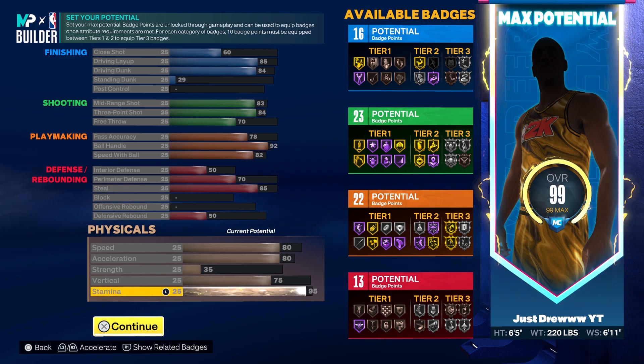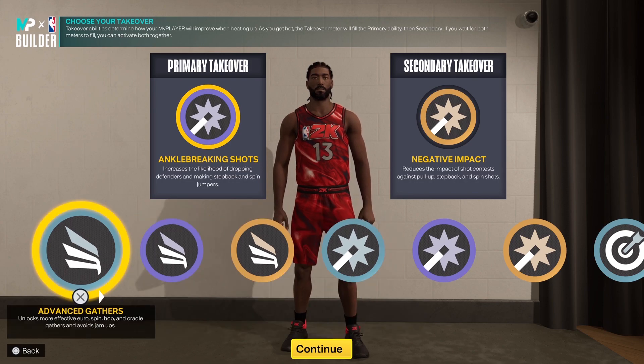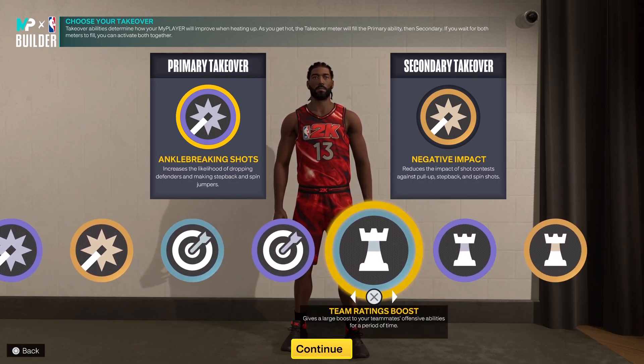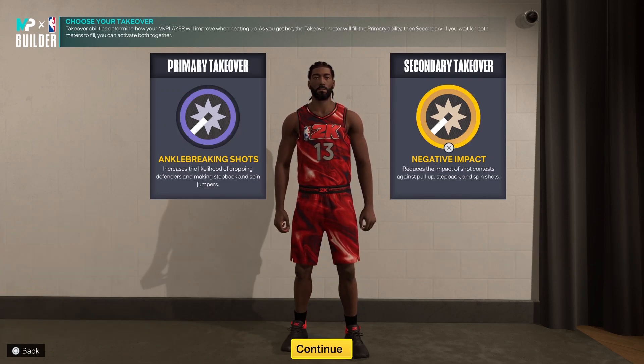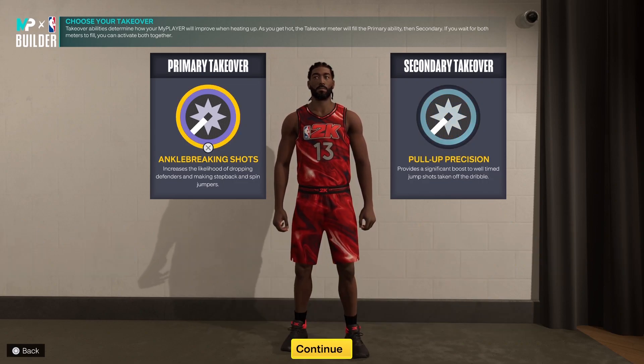Like, comment, and subscribe if you haven't already. As I said, James Harden — it was the year after his MVP season where he averaged like two steals a game. But even in his MVP season he averaged 1.8 steals a game, so I think we need to talk about that. Now for takeovers, you have slashing, shot creating, sharpshooting, and playmaking, but I chose ankle breaking shots and pull-up precision. I know right now it's negative impact, but I thought pull-up precision would be a lot better for this version of James Harden.